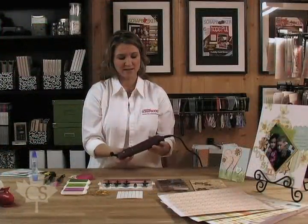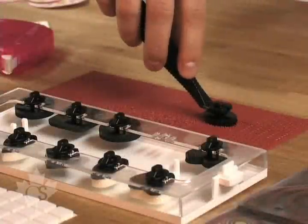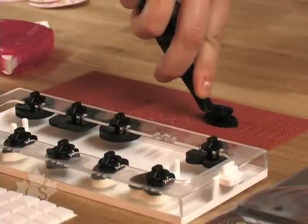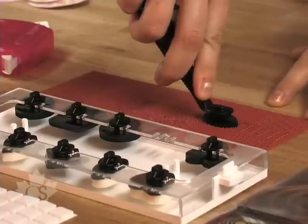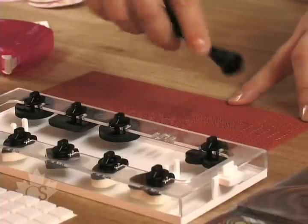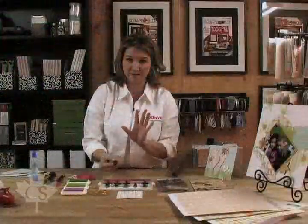We're going to heat it until it changes a slightly different shade of black. After it's nice and hot and before it starts smelling, you're going to push it into the molding mat just like this until you feel the design melting into the black foam tip. Lift it up and you'll see this very nice design that is now embedded in the black foam tip. It's ready for stamping.